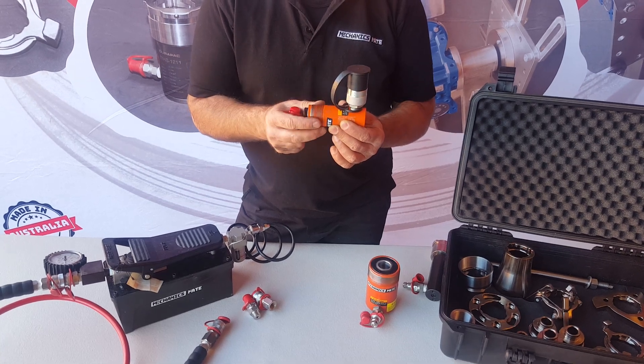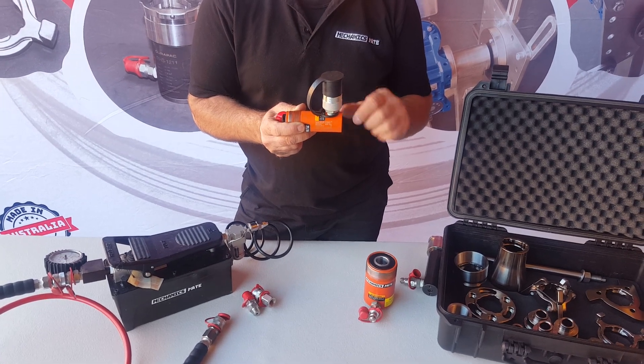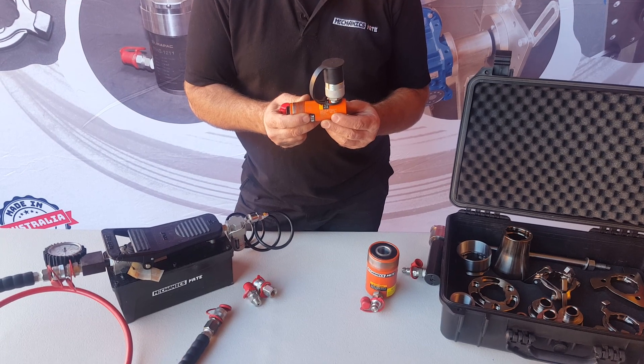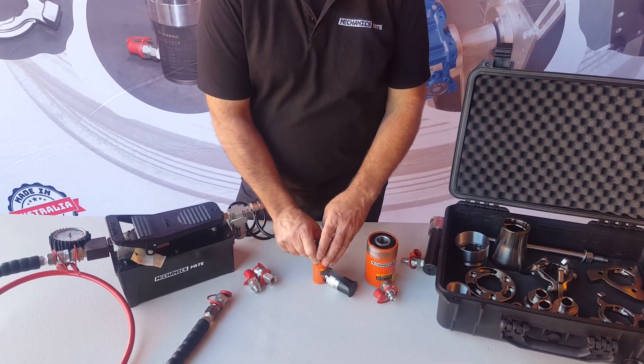The reason why we do it horizontally like this is we don't want any oil coming out of the cylinder, and we want to minimise how much air is going into the system, because what we have to do next is bleed the air out of the cylinder. Do the same thing for both cylinders and also for the hose.